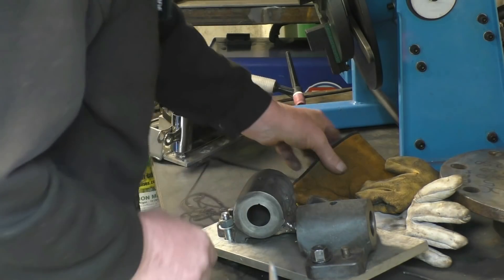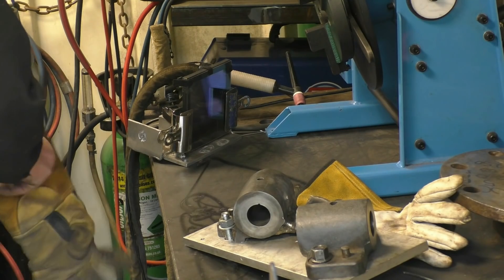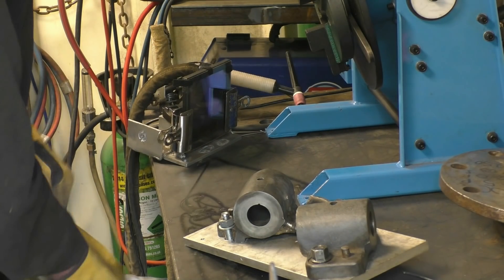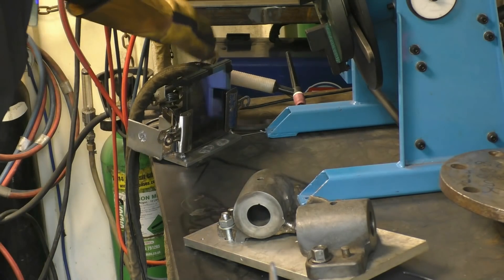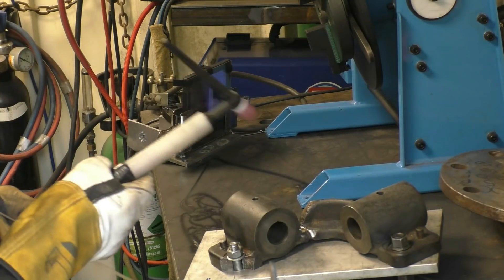I've laid this out and all I want to do is get two decent tacks on it so I can grind some more of it out. The weld material is very hard — it's probably been welded with a nickel rod. So I'm going to run bronze into it. There will be a lot of spatter and a lot of mess that comes out of this.